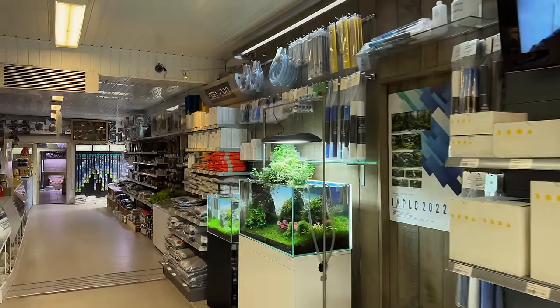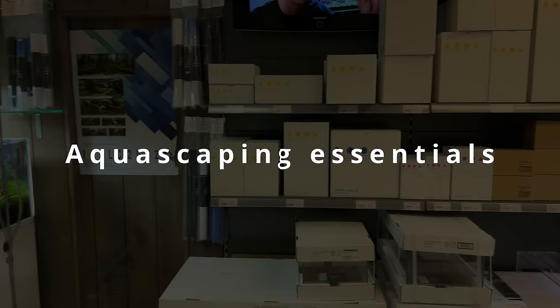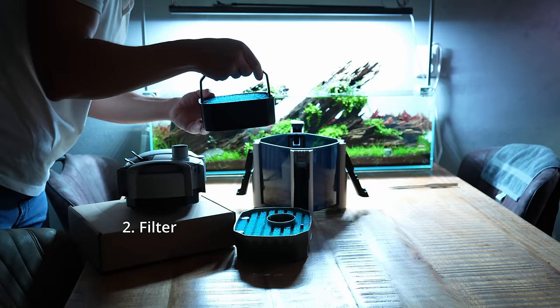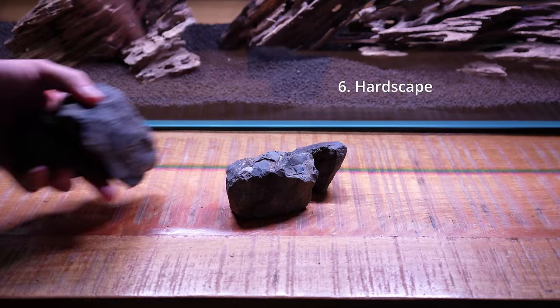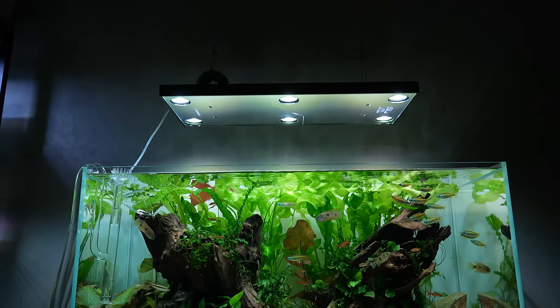Now let's talk about aquascaping essentials — what do you need to start your first aquascape? In terms of equipment you need a few things: a tank, a filter, a light, a CO2 system (optional but highly recommended), substrate, hardscape, plants and some small items. Let's go over everything in a little bit more detail.